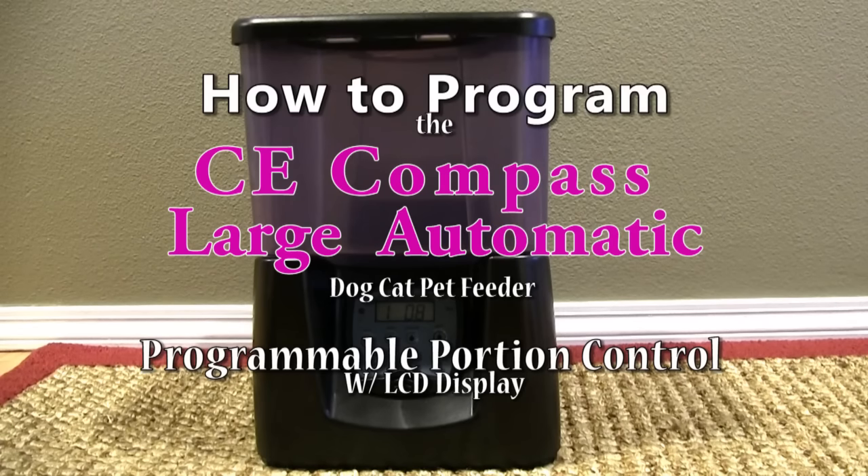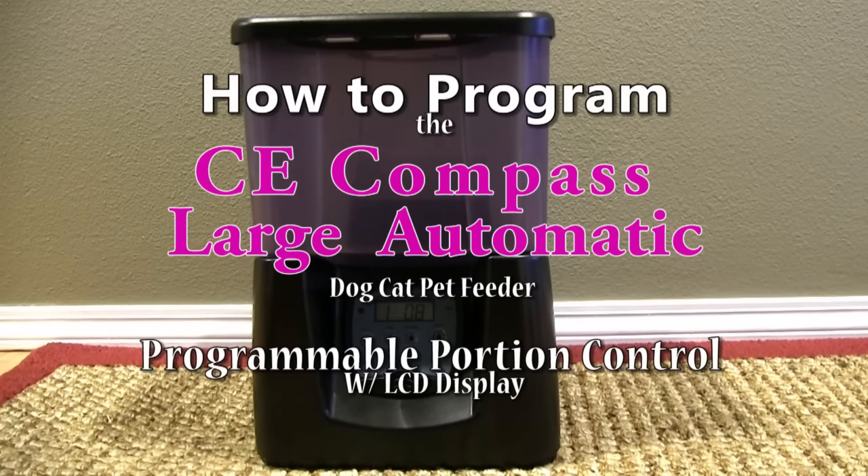Hello. Today I'm going to show you how to program the CE Compass Large Automatic Pet Feeder.